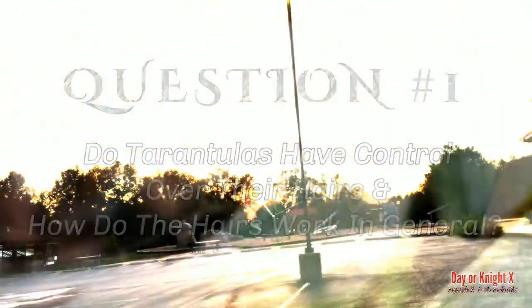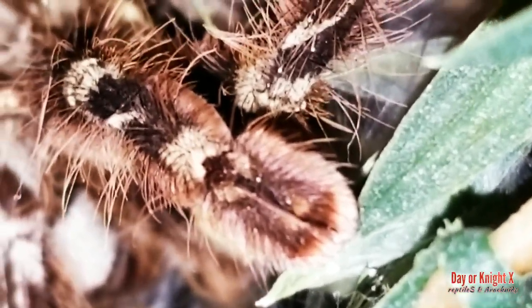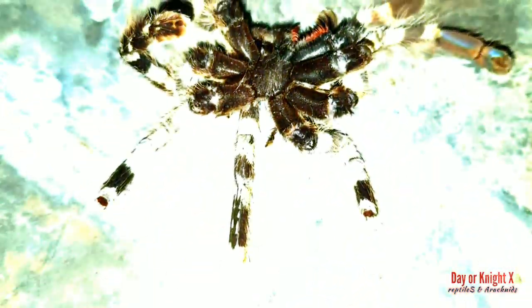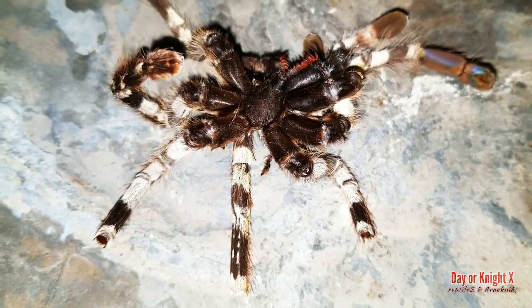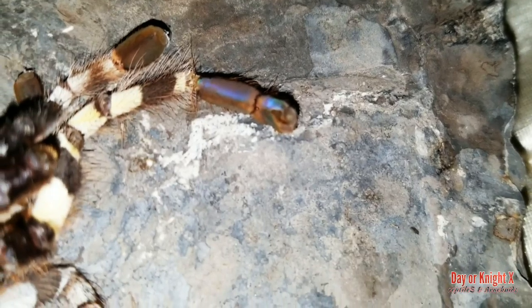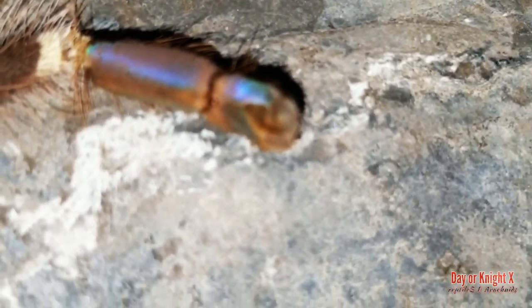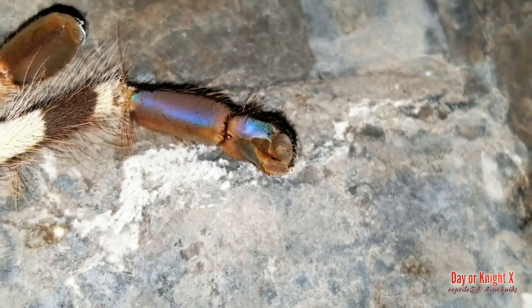Question number one: do tarantulas have control over their hairs, and how do the hairs work in general? A lot of people view tarantulas as big spiders, but relatively speaking they're not very big at all — even the biggest one gets maybe 12 inches. I think people have a stigma where they don't want to look closely because the hairs freak them out.